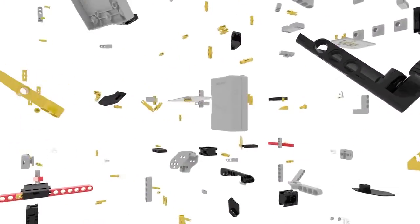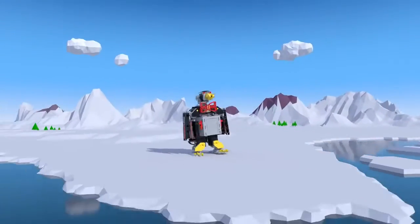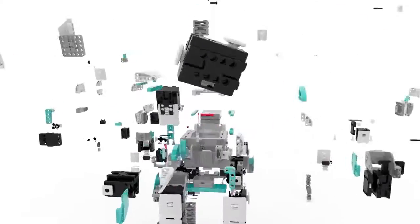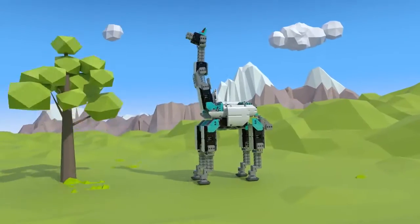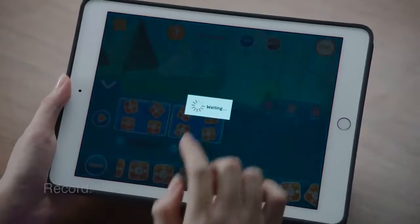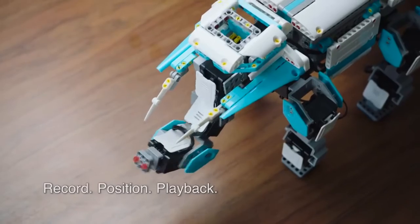The high-torque robotic servos create fluid movement. Jimu kits come in lots of different levels, and you can program them to do just about anything. Just use the RPP function to record, position, and play back your Jimu's movements.